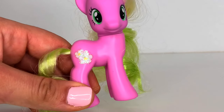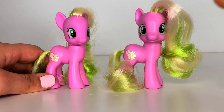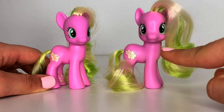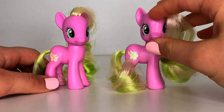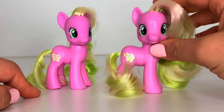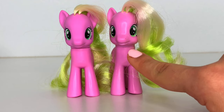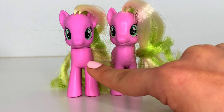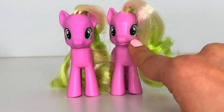Her cutie mark is two daisies and is coated in glitter because of her release in the favorites collection. We do actually own another Flower Wishes, but I think this one was from the newer release of the set, because you can tell she is a lot shinier than the original release, and she is a lot wider on her face. So we can see that the re-release of Flower Wishes is a lot shinier and wider than the original. This Flower Wishes reminds me a lot of Cherry Berry, and this one reminds me of the new releases of Cherry.